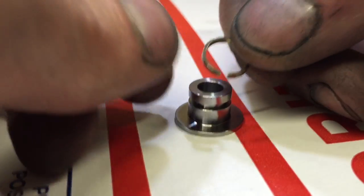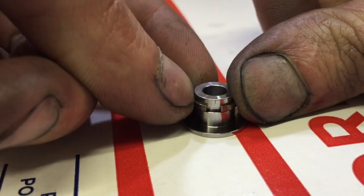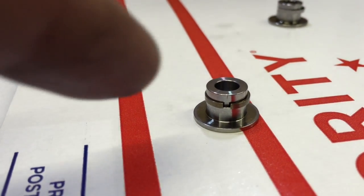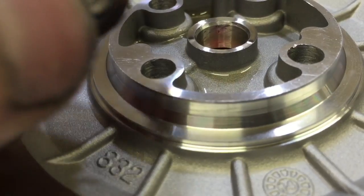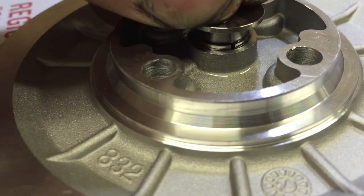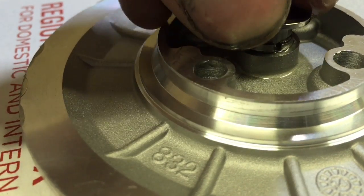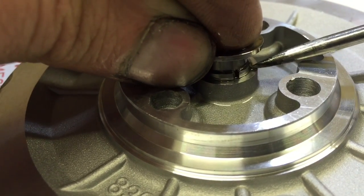This is how you install the front seal correctly — that's where a lot of people mess up. Notice how I put the open end over it. Now you can install the front collar into the plate. Make sure you put some oil on there. You just have to be patient as you kind of squeeze it in. Sometimes it helps to get a pick in there to help close this seal.